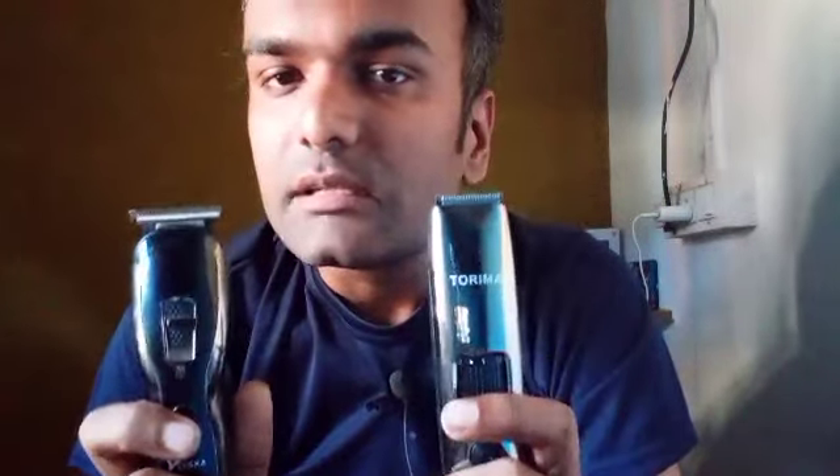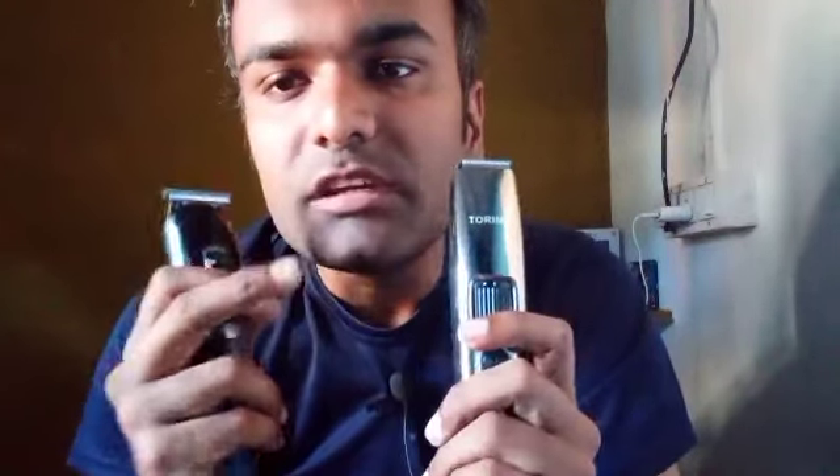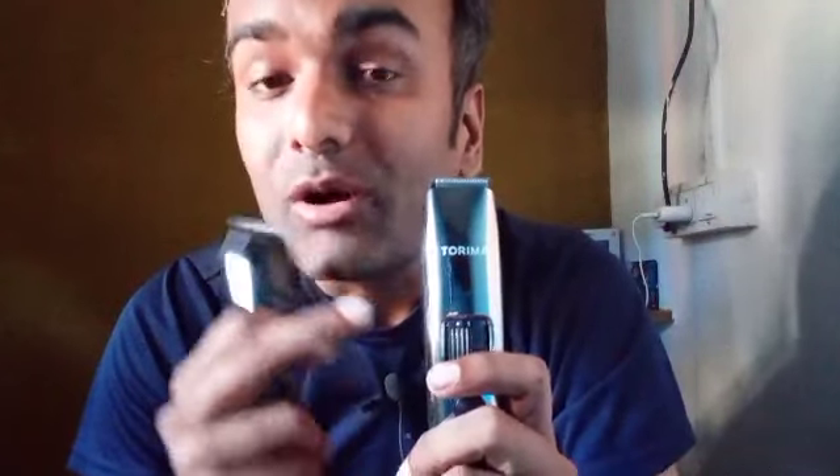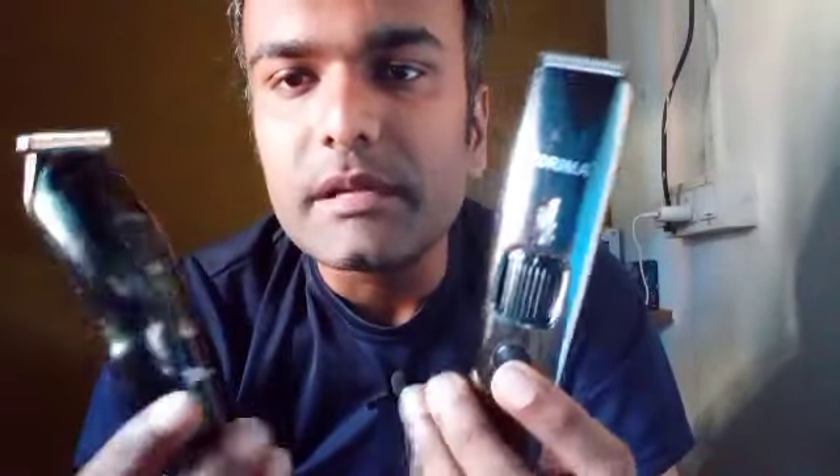After reviewing both trimmers, I wouldn't say the cutting quality of Cisco is bad — it does give a decent trim. But overall, both trimmers are quite good. I think Torima is the better option, offering better trimming quality and value.